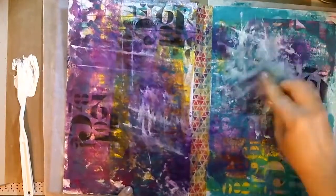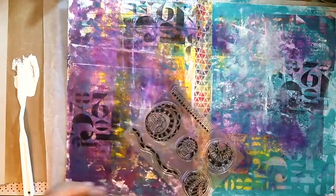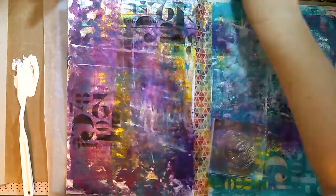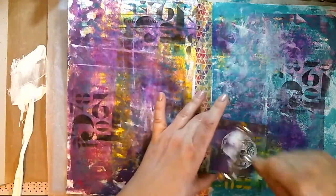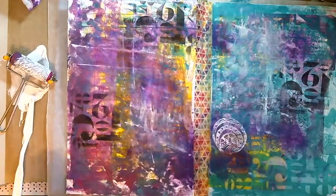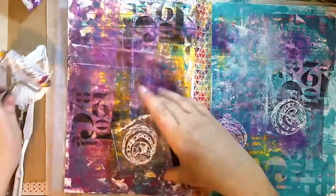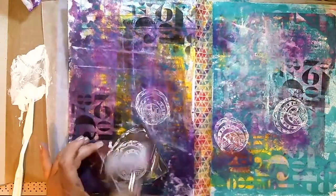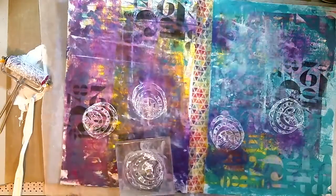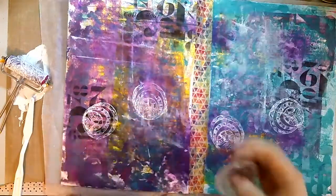I'm smudging that gesso. Look at this stamp - this stamp is so awesome! It was in that very first unboxing I did for the Craft Online Creative Team, it's from Stampenduous. I'm experimenting with stamping with gesso and I love how it turned out - it looks so great. I did forget to do my stems and didn't realize until after I'd cleaned up all my gesso, so instead of stamping the stems I used a palette knife and just did some lines. Looks cool.